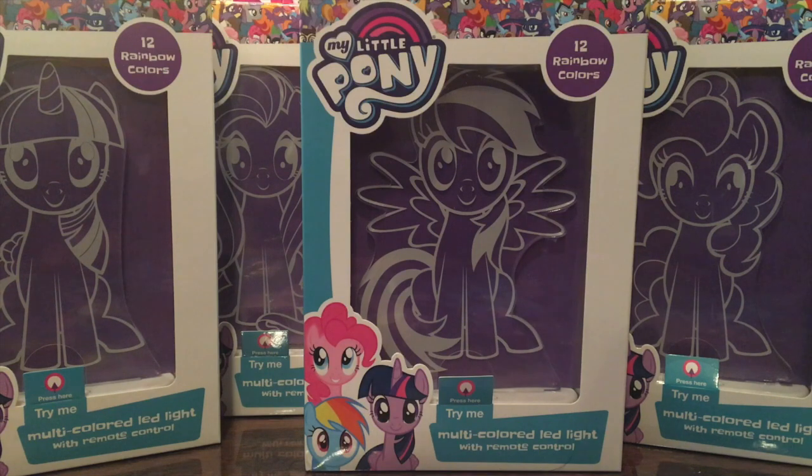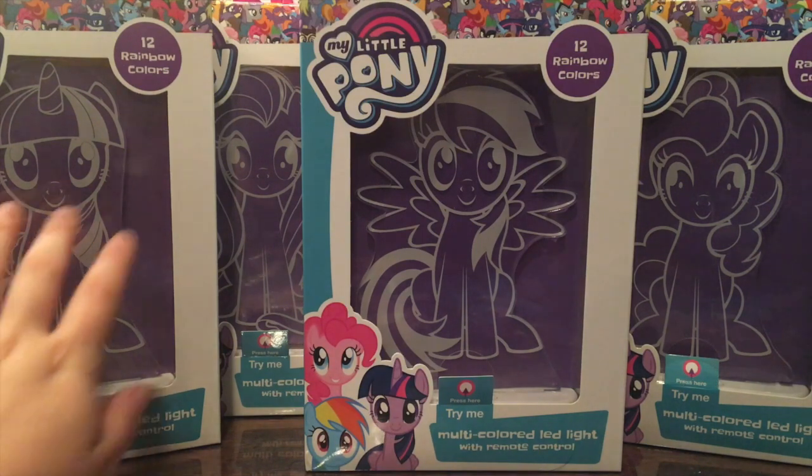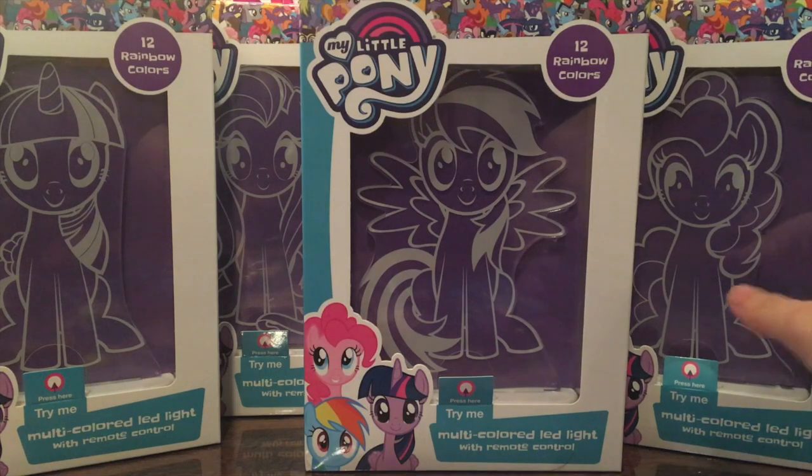As you can see, I have the four ponies released in this collection. Over here we have Twilight, Fluttershy, Rainbow Dash, and Pinkie Pie.